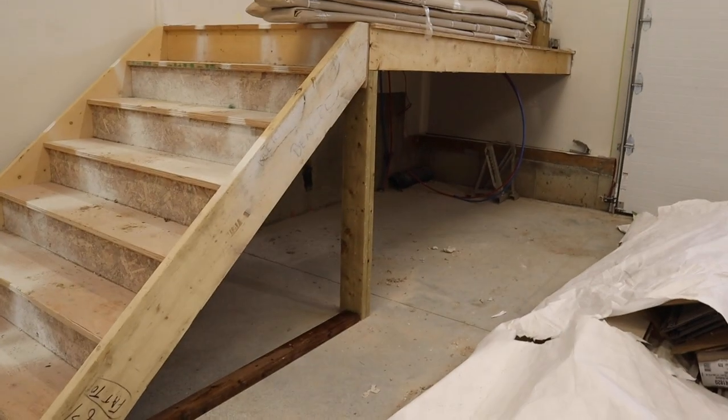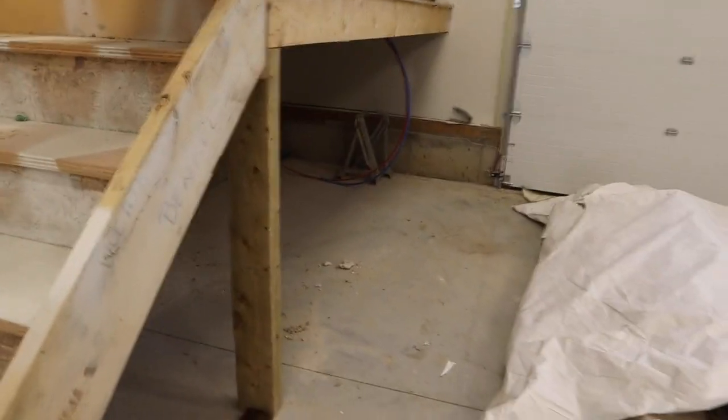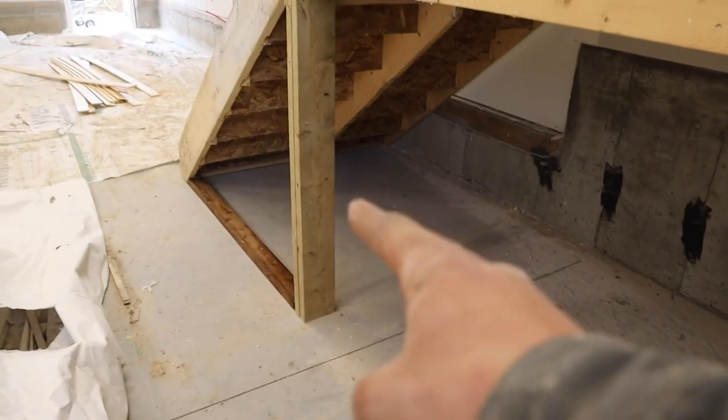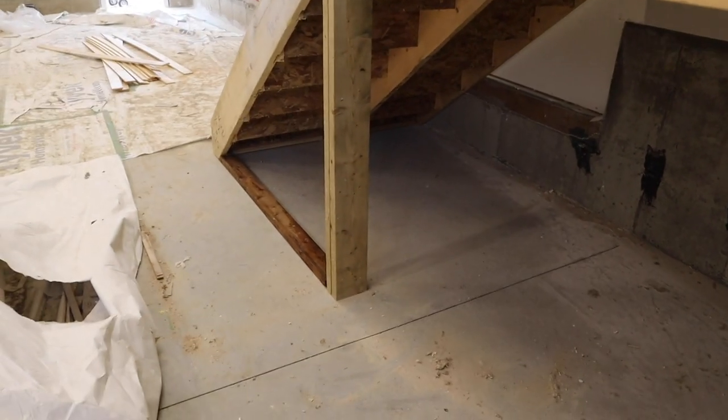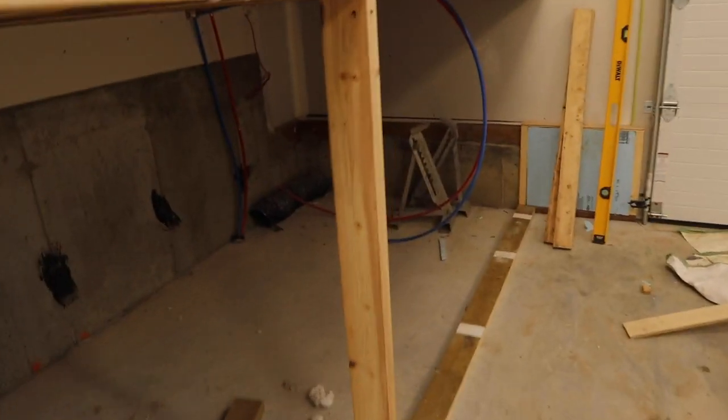I'm actually going to frame this door opening in first, because if I run out of lumber I'll probably need to pick it up for tomorrow — so might as well build it and see what I need. It's a 36-inch door, going pretty tight to this post. Everything else will be filled in with plywood and a couple of studs, two feet on center. It's just plywood, so it doesn't need a lot of strength.